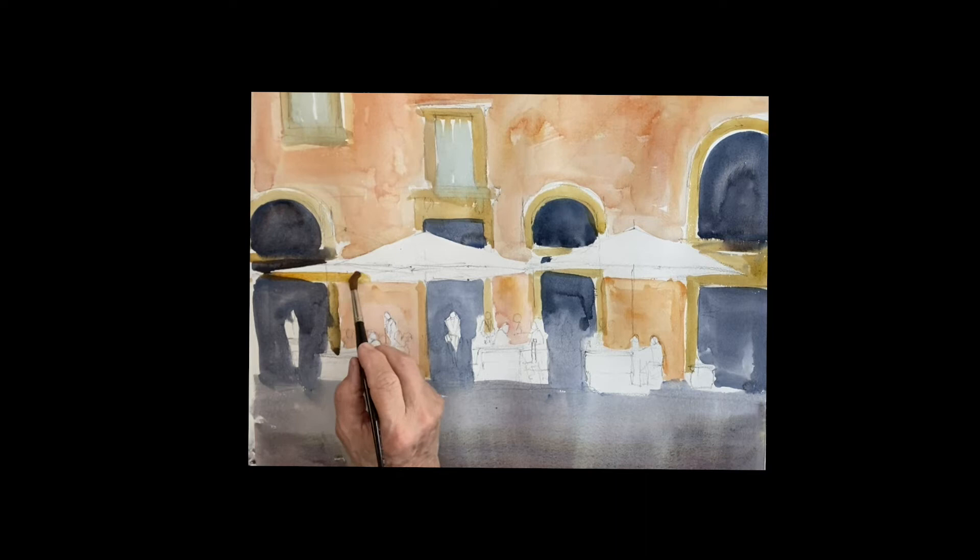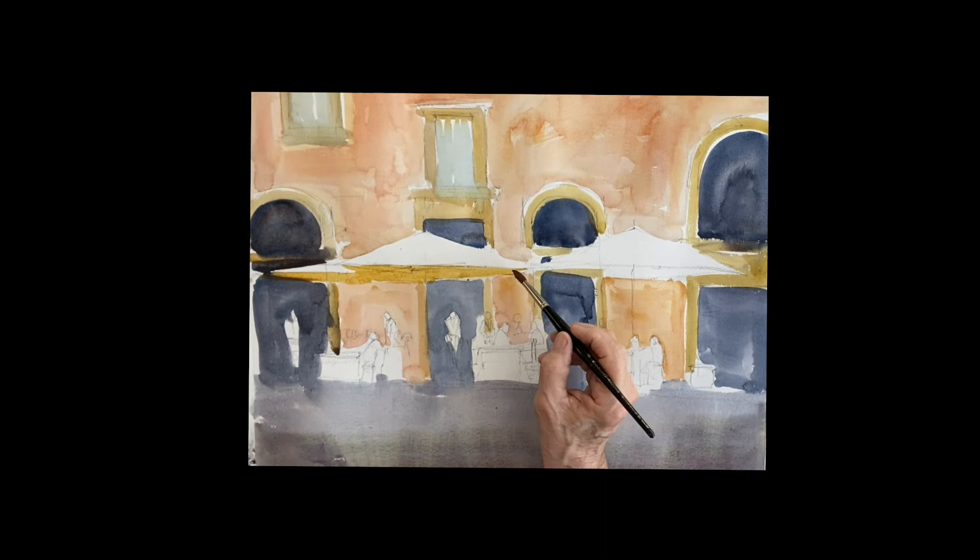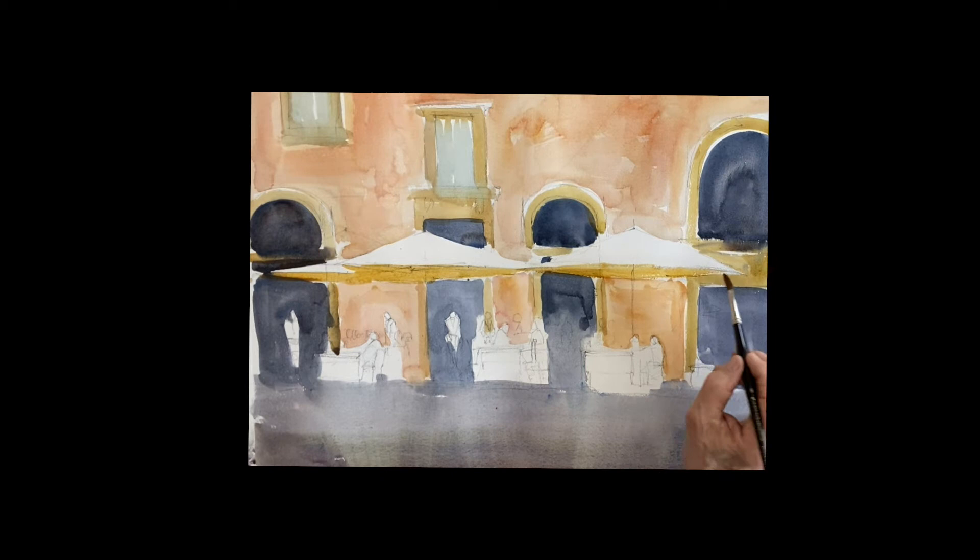Under the umbrellas, the light is bouncing up there, giving it a beautiful warm look. This is raw sienna with some cadmium red in there. Make it nice and wet, and then I'm going to put a drop of quinacridone sienna in the center while it's wet so it all dissolves. That gives you that sense of heat under the middle.